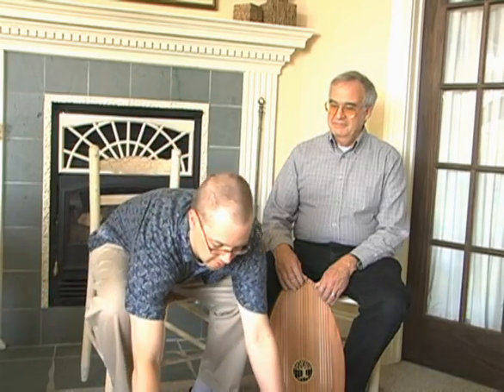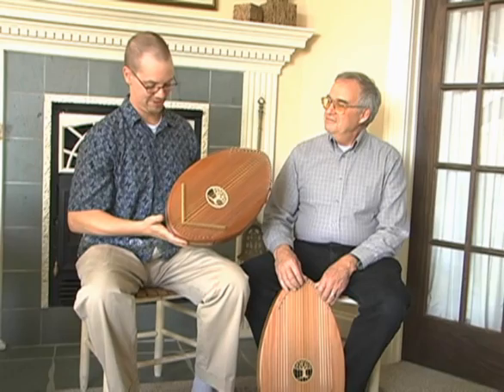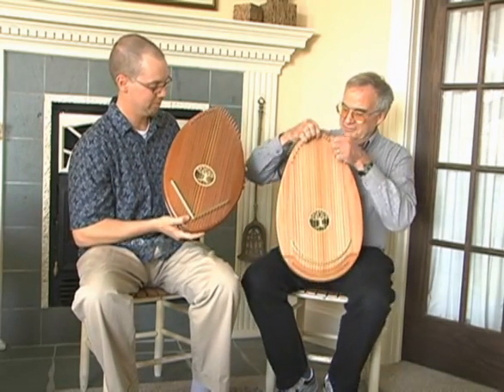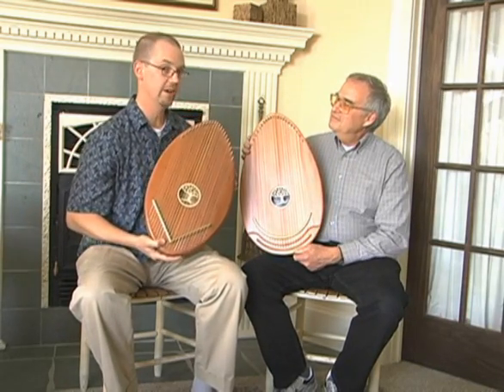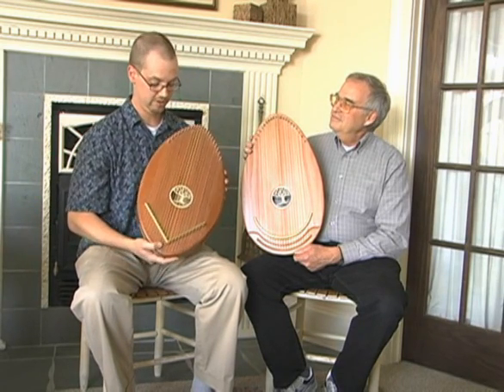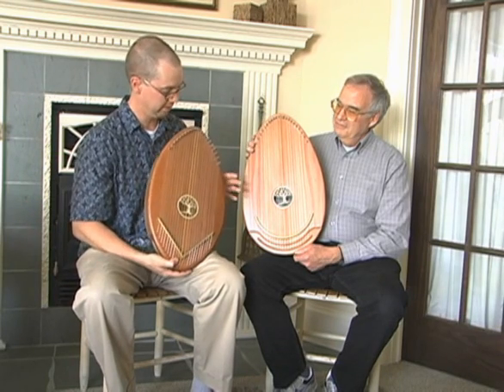We actually have here the very first one that I made. You can see there's quite a difference — if you want to hold that one up. After this was settled on, it was time to really turn it over to Jerry and Gary, our shop foreman, to work out the details. And you can see what a dramatic difference there is.